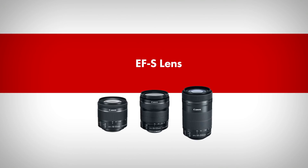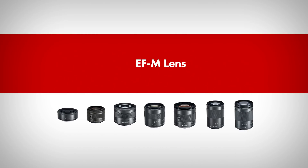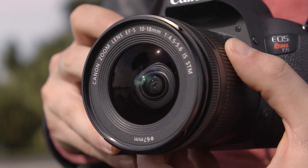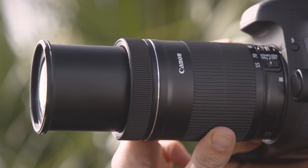Canon offers a variety of interchangeable lenses with this STM focusing technology. You'll find STM lenses within the EF lens line, the EF-S series, and for mirrorless cameras in the EF-M lens series. You'll see STM right in the lens's name if it uses this smooth and quiet AF system.